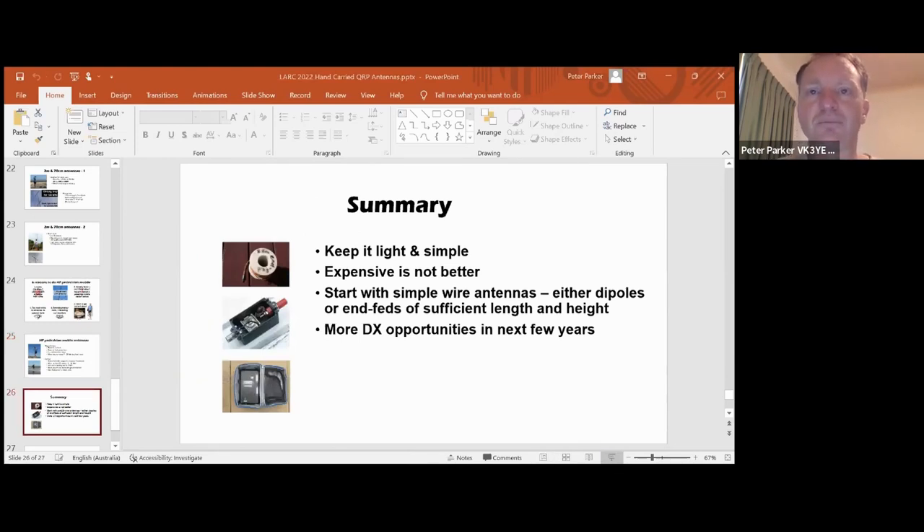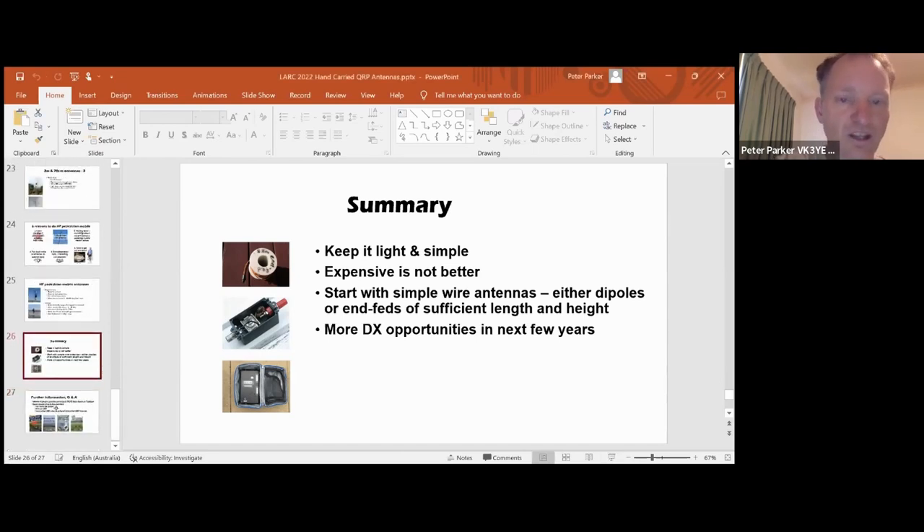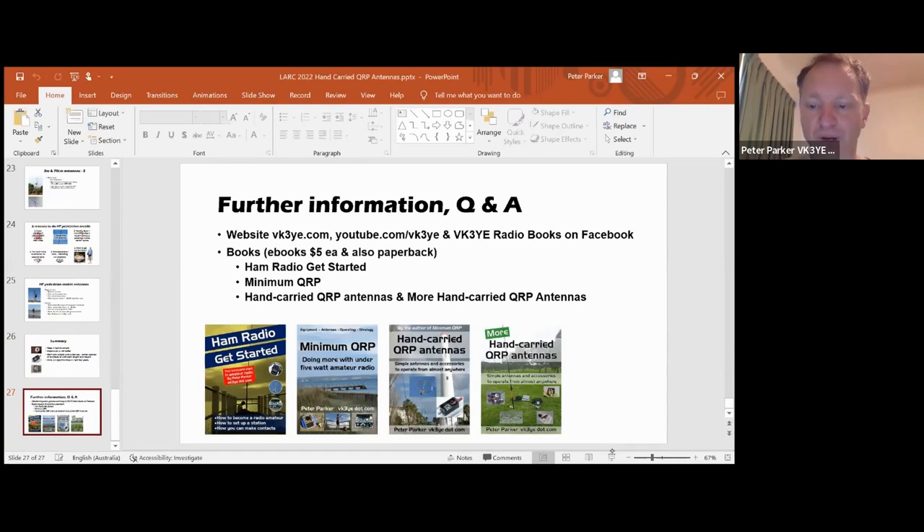To summarise with all this - with portable antennas, I suggest keeping it light and simple. Try things like half squares and bobtail curtains for low angle DX. If you want more close-in contacts, then dipoles and EFEDs, both half-wavelength, can be quite good. Good news is that expensive is not always better, and there are some great opportunities coming up in the next few years with improved HF conditions. For further information, there's my website vk3ye.com, and on my YouTube channel I've got lots of videos with playlists on portable QRP and antennas. Also on Facebook I'm at VK3YE Radio Books. I've got four books - probably most of interest if you're getting started in ham radio is 'Ham Radio Gets Started,' and there are also QRP books including 'Minimum QRP' and two antenna books: 'Hand-Carried QRP Antennas.'